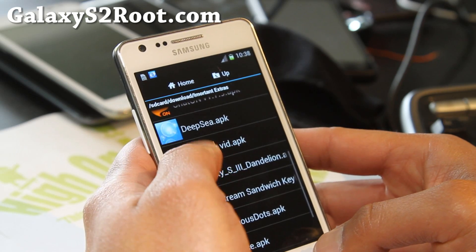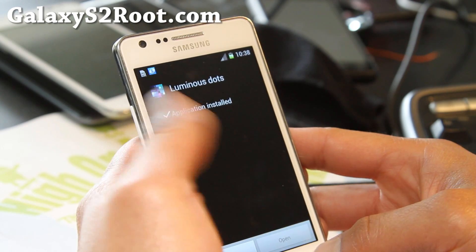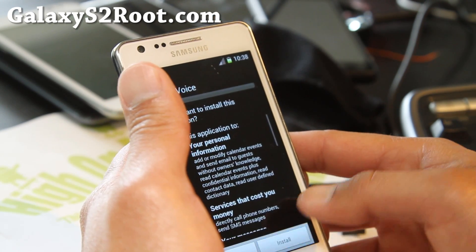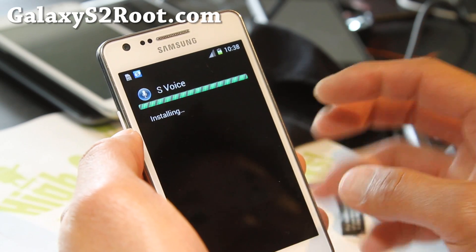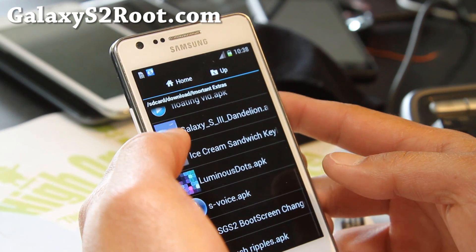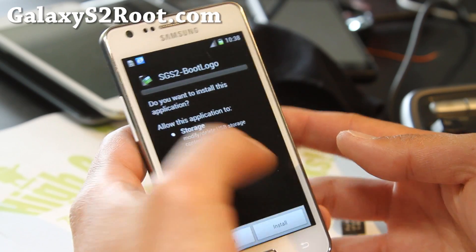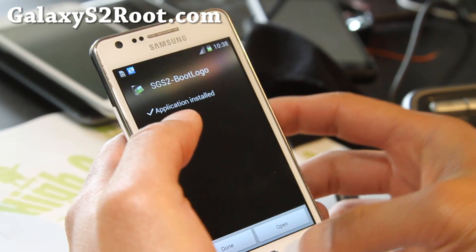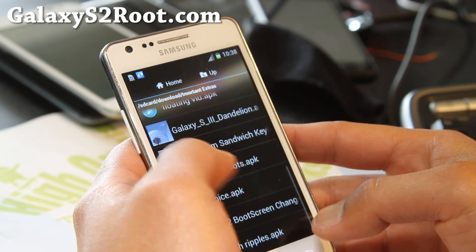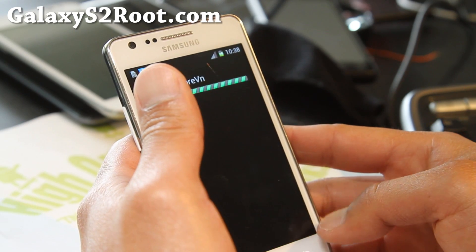Go ahead and install all of them — Luminous Dots, I think this is also great. Also install S Voice. I know there was a ROM sort of like this, but the developer of that ROM actually moved on to Galaxy S3 and closed the thread on XDA. But this guy just made this ROM, so it's awesome. Touch ripples, yes. Install all of them. I don't know what app store VN is, let me just install it.